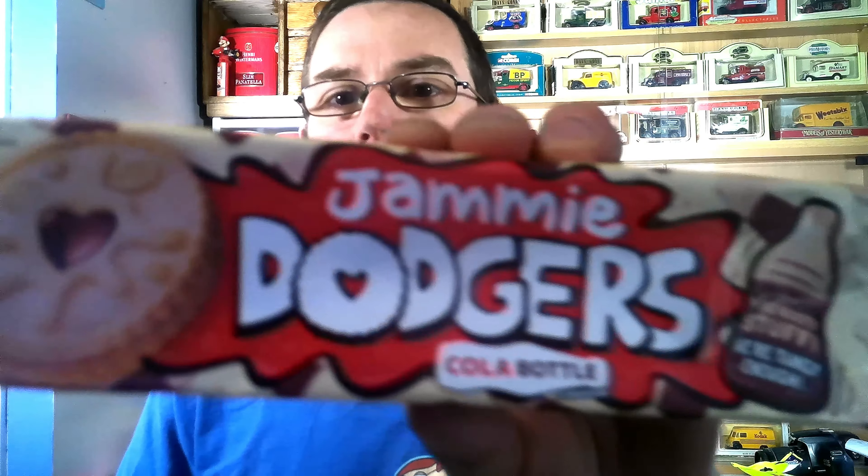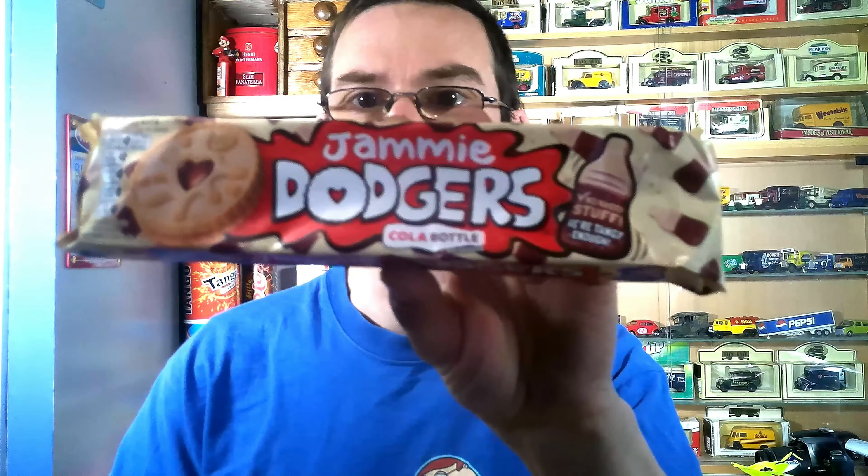Moving on — I'm sure we're all familiar with Jammy Dodgers, but these are Jammy Dodgers Cola Bottle flavor. I found these in Farm Foods — if you're not familiar, it's a UK shop similar to Iceland, with lots of frozen food and a selection of groceries. They have some interesting flavors like these. Cola bottles of course have a very hard-hitting flavor when you eat the sweets, so these should be interesting. It's the first time I've seen them; I'm not sure how long they've been out.